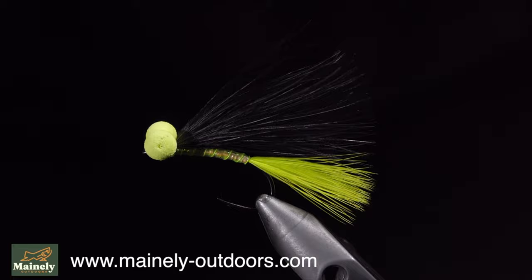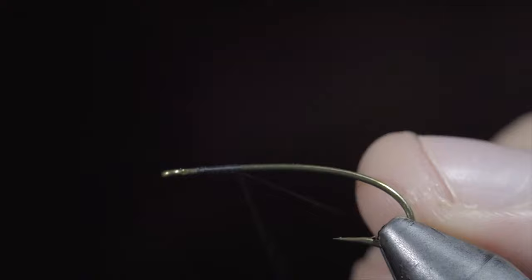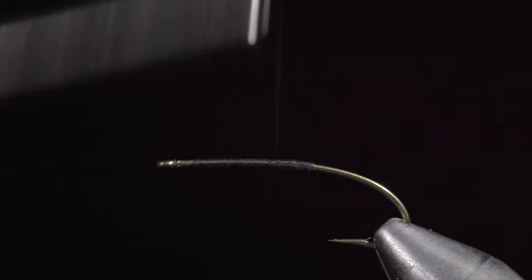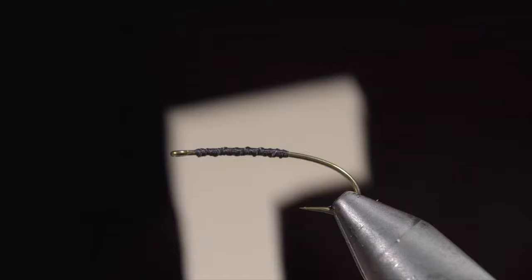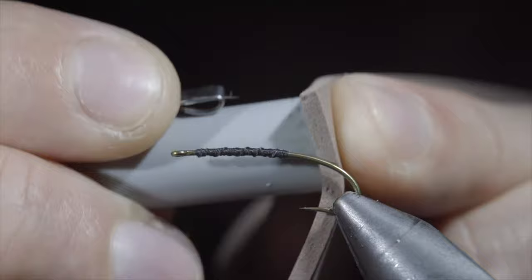This is the fly pattern that you never knew you needed. To tie it, we'll start off with some black thread, secure it to our hook shank, and snip the excess free. Continue wrapping, laying down a thread base for our next steps. Whip finish and snip your thread free. Grab some brown, yellow, and tan foam, as well as a pen cap. Use the pen cap to mark out your foam and cut out the shape that it leaves indented, giving us a round patty.